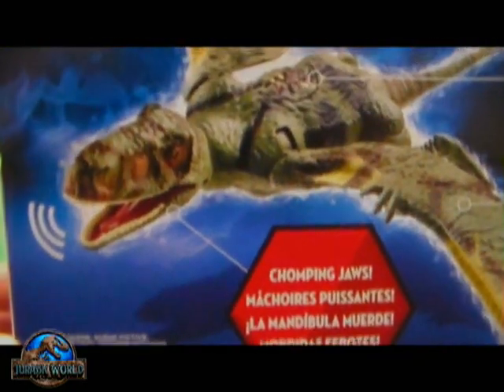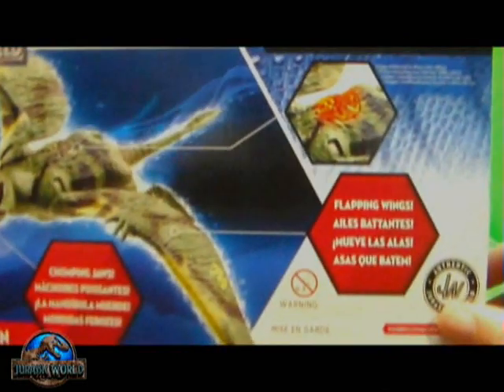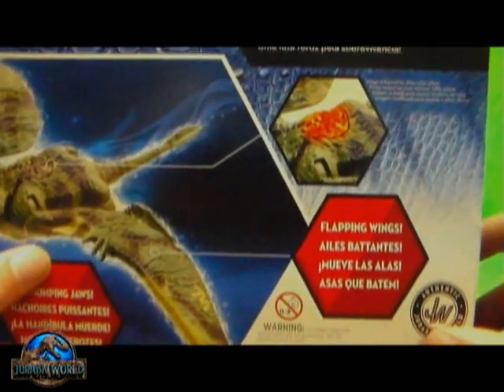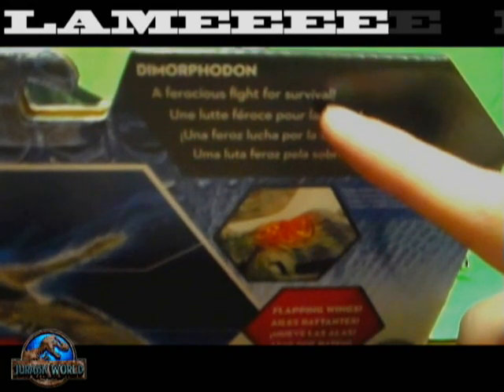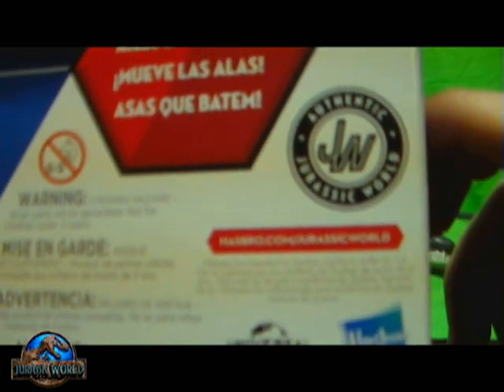Really nice looking Dimorphodon figure. Dimorphodon fantasy scene, chomping jaws. There's some artwork of the figure on the back showing its light-up dino damage wound. I guess that ferocious fight for survival tagline is here on the Growler electronic figures too. But either way, flapping wings and the official Jurassic World seal — Universal Hasbro.